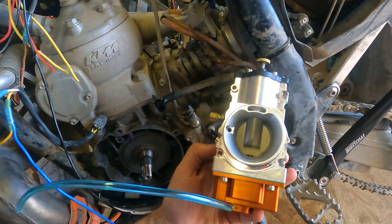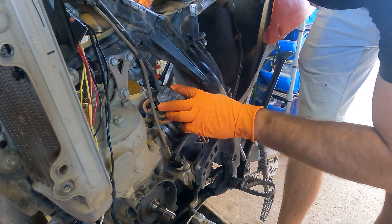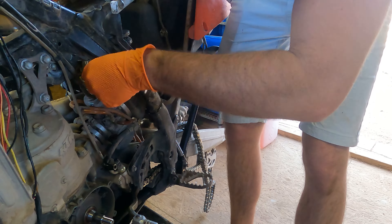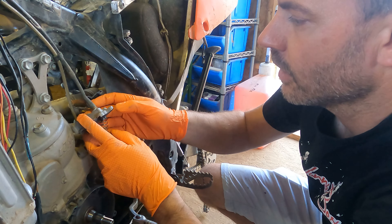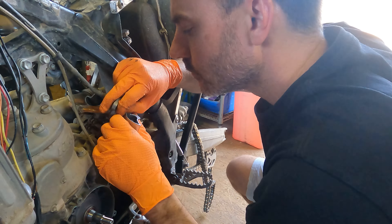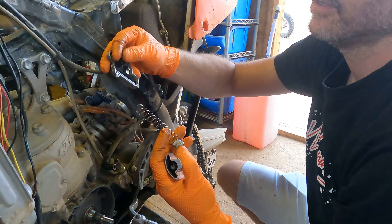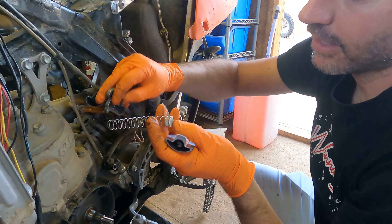This is a Smart Carb — it's pretty cool looking. Here's the stock carb that we're going to be pulling out. We're going to start by pulling the cap so we can get the throttle cable out. There's the needle, and I need to take the adjusting nut off the top. It comes out, and you can release the throttle cable from inside the slide.